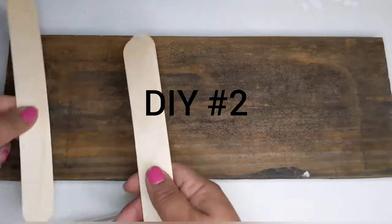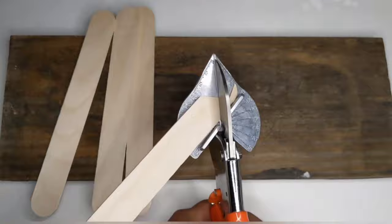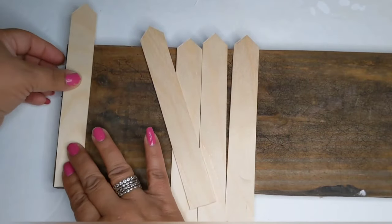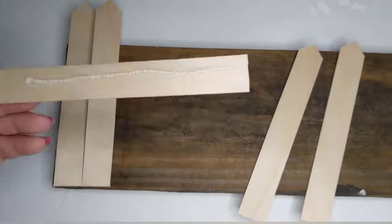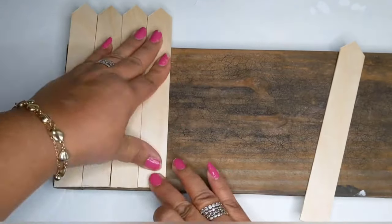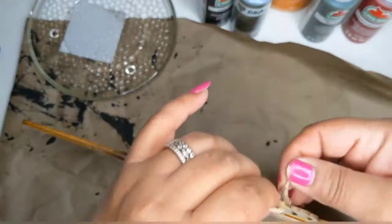For DIY number two, I'm taking one of these pretty weathered palette boards from my backyard and four craft sticks. With my miter shears, I'm going to create little triangle tops on the craft sticks and glue them onto my palette board to create a little picket fence. I was going to paint them, but since the weathered palette board was already one color, I figured I'd leave it the natural color, since fence panels usually come in natural wood anyway.